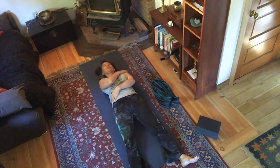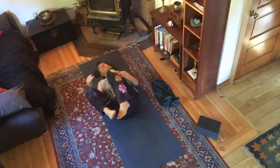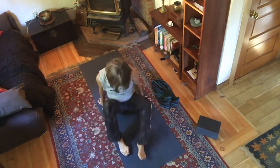Give your body temple a little love, a little gratitude — thank you, thank you, thank you body. Let your body fill with gratitude. Then draw your knees in, roll over onto your side, slowly press up, and come into sitting.